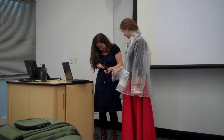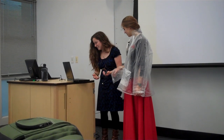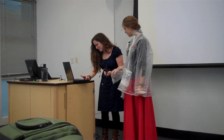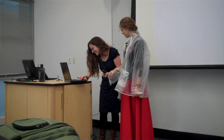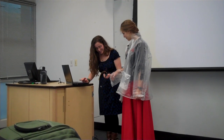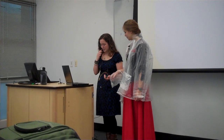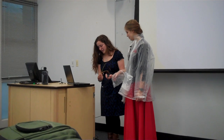I'll demonstrate the water sensor first because it makes a really loud, annoying noise, and I don't want that to be the last thing you all remember about this project. This is the water sensor I have.